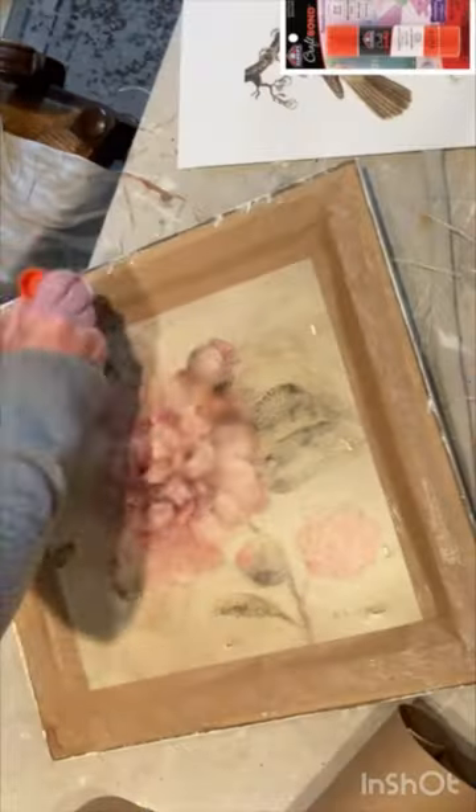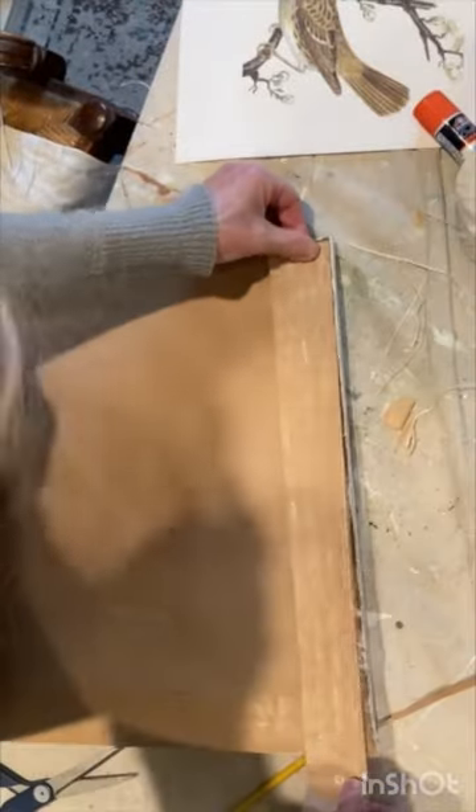Finally, I covered the back side with brown paper and brown paper tape.